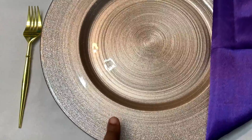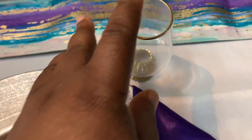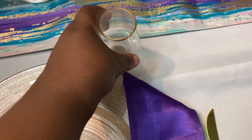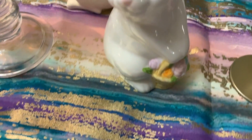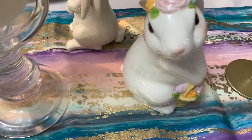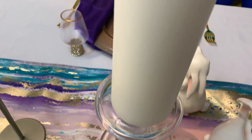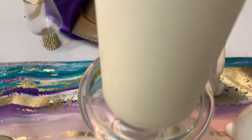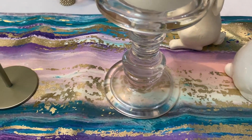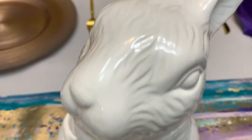Like I showed you earlier, these plates came from TJ Maxx. These beautiful set napkins came from eFavormart. These glasses I've had for a while — they came four in a pack and they came from HomeGoods, and I've had them over a year. This beautiful bunny I'm not sure about — I've had it for years; I think I got it from Dollar Tree years ago. This candle came from IKEA, and this candle holder came from HomeGoods and Michael's.